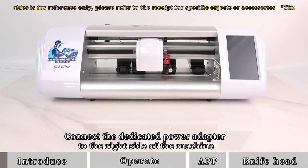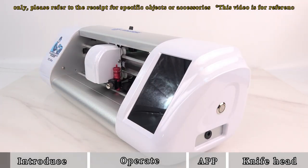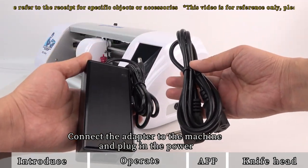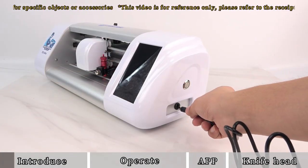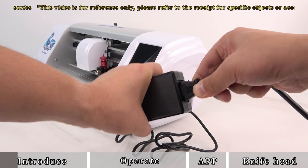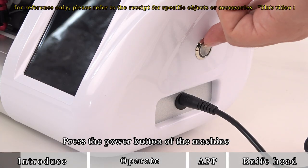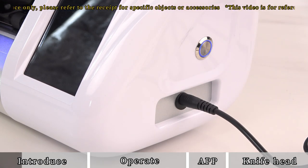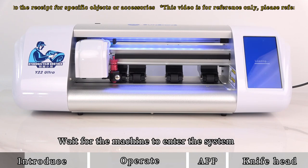Connect the dedicated power adapter to the right side of the machine. Connect the adapter to the machine and plug in the power. Press the power button of the machine and wait for the machine to enter the system.